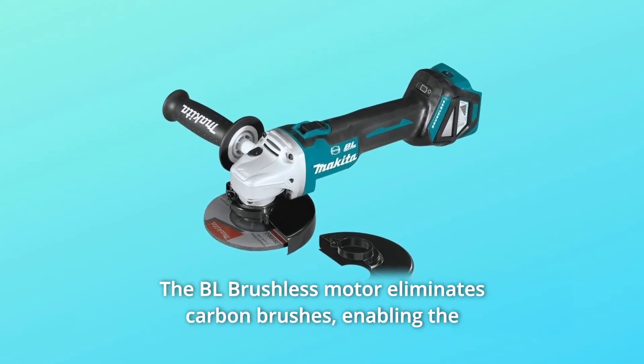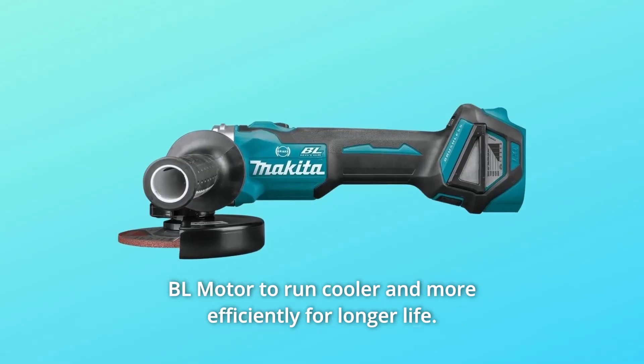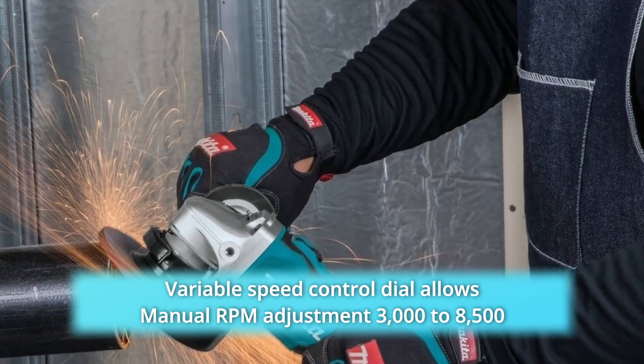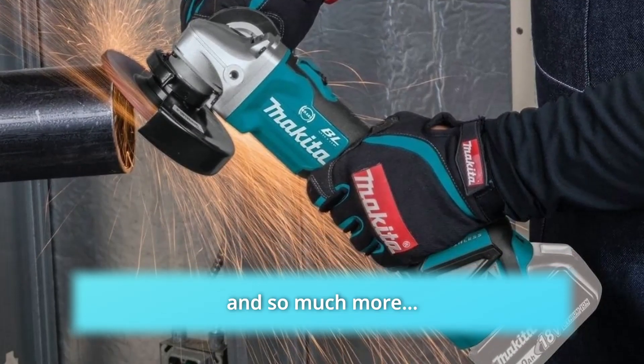Number 4: The BL brushless motor eliminates carbon brushes, enabling the BL motor to run cooler and more efficiently for longer life. Number 5: Variable speed control dial allows manual RPM adjustment of 3000 to 8500 to match the speed to the application. And so much more.